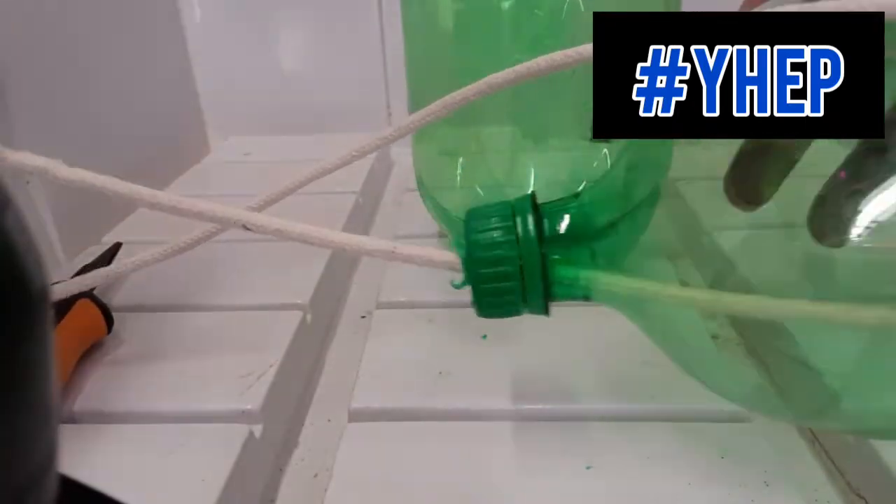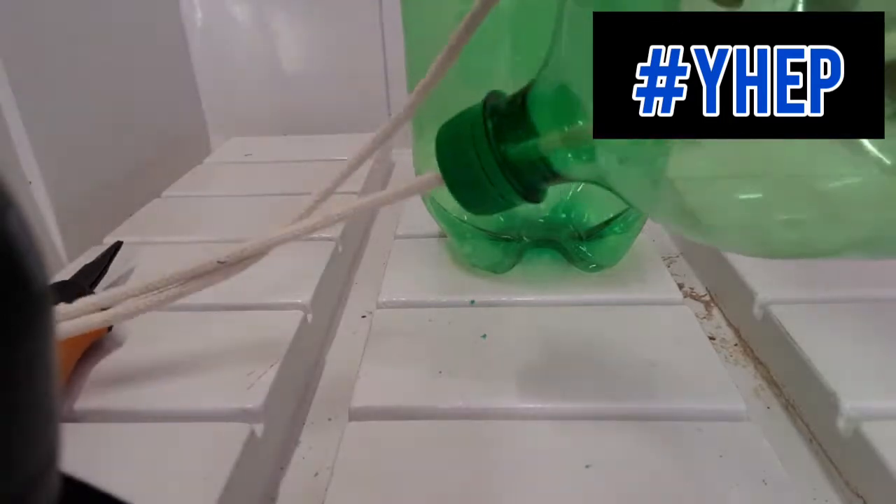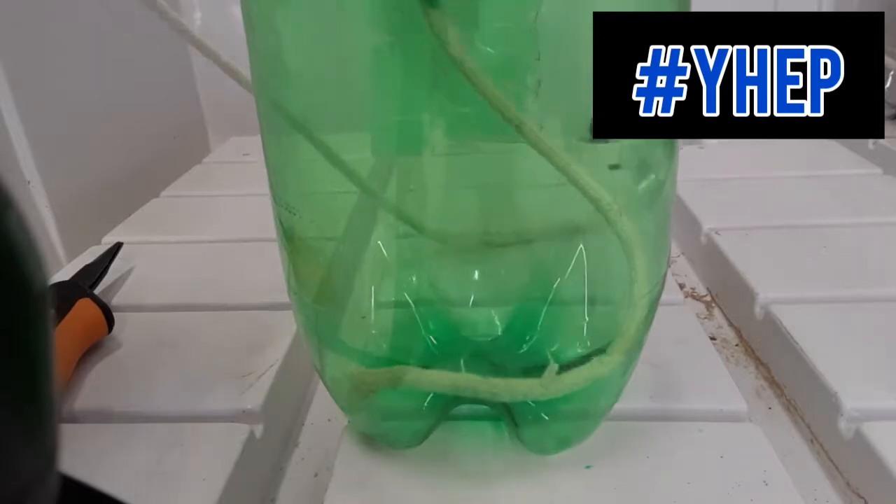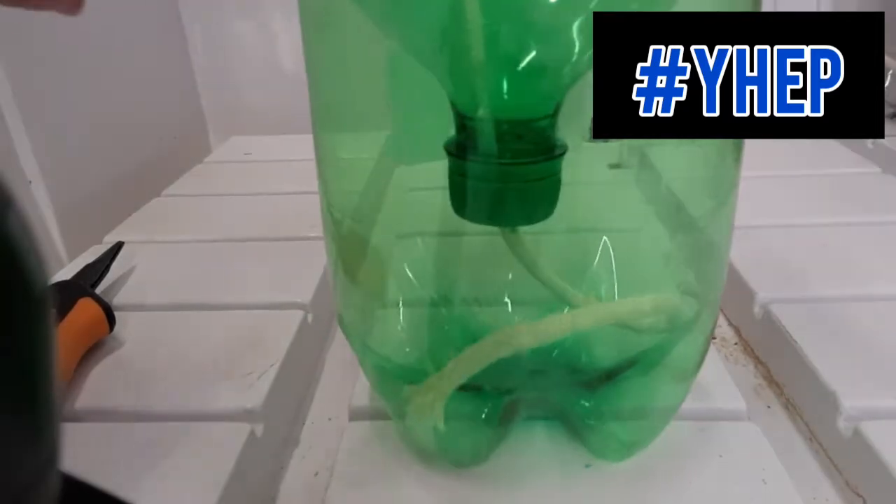Next, pull the cord into the bottle so that only one-third of the cord is coming out through the top of the bottle cap. This is the part of the cord that we will place into the bottom half of the bottle containing our nutrient solution.